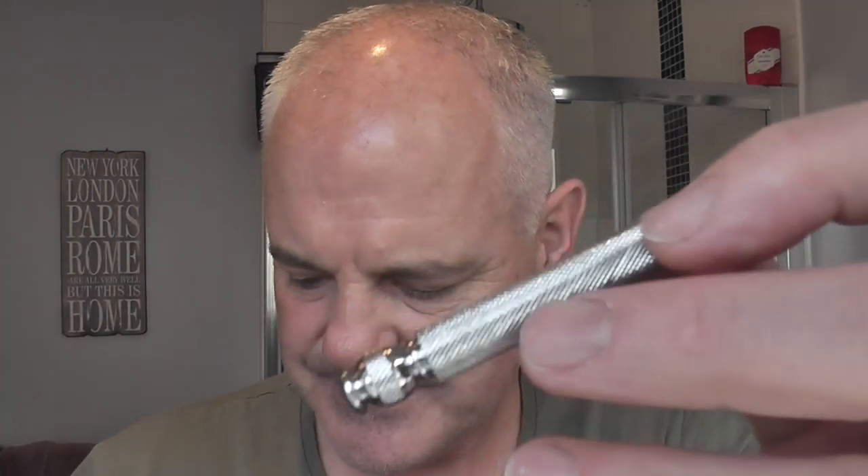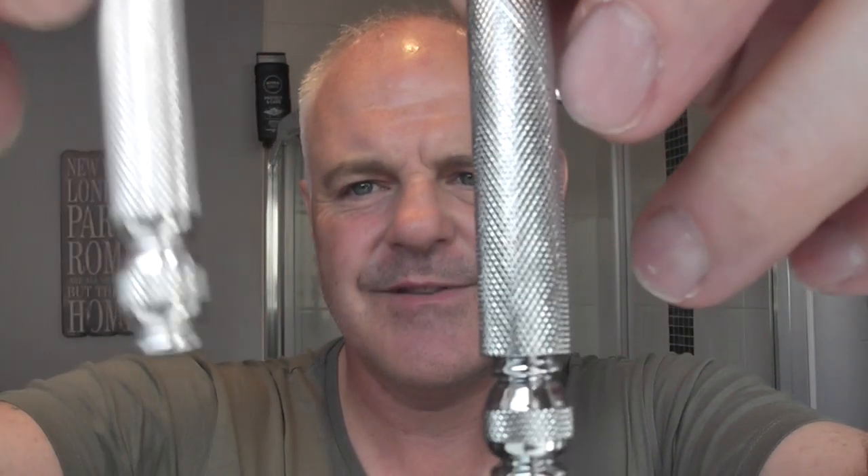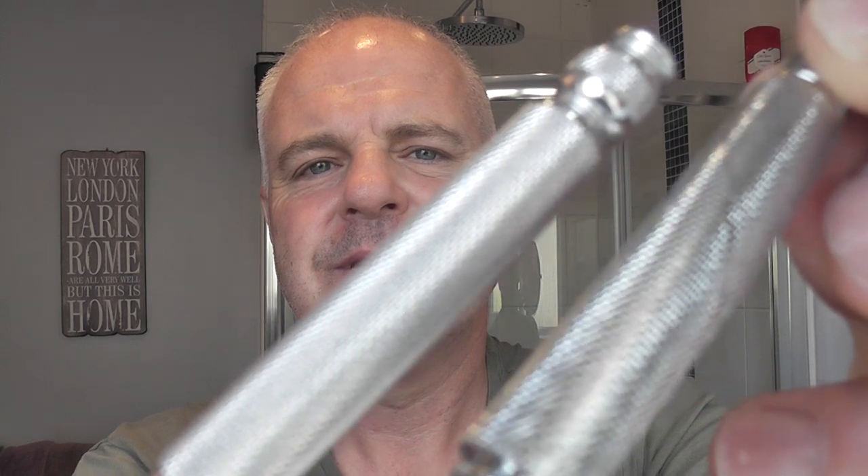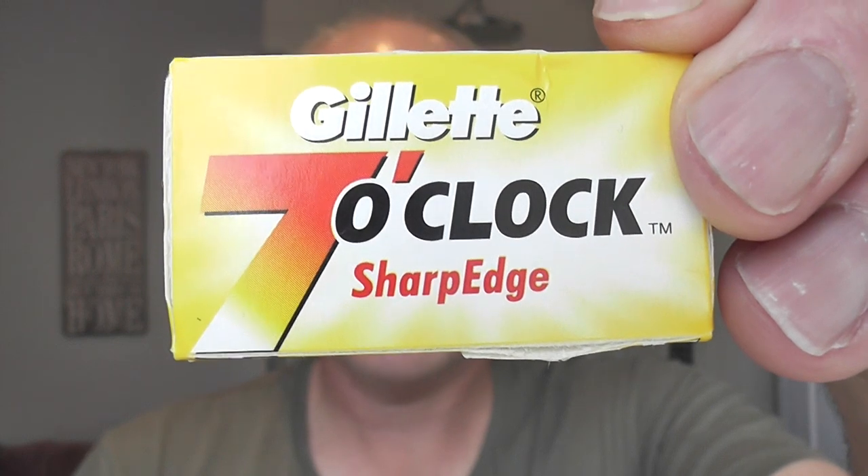I'll put the razor together. Here's the handle of the Replitec and here's the handle of the original Tech for comparison. The Replitec is a little bit heavier. The blade I'm going to be using is a Gillette 7 o'clock yellow - or Gillette 7 o'clock sharp edge. That's the third use on this blade. We'll just put it together.